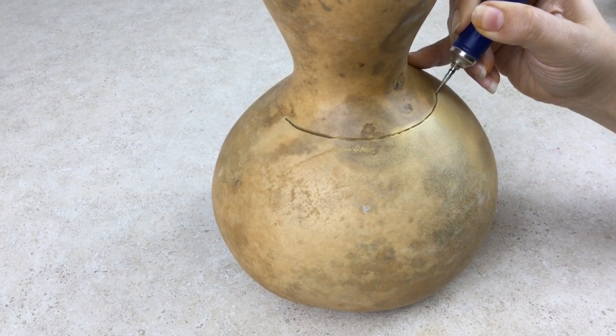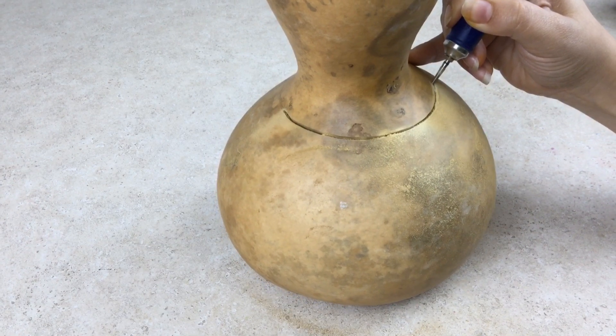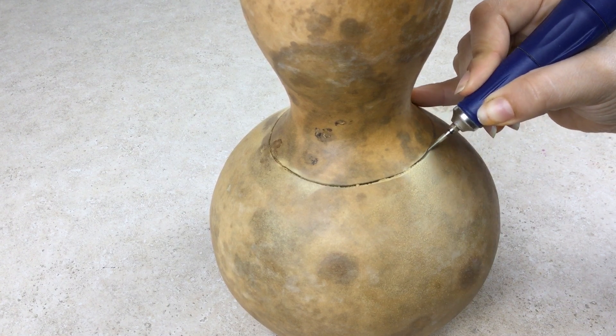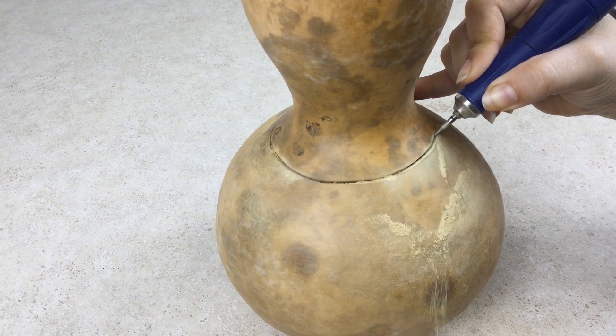Gourd shells vary and some are harder and more dense than others. If you have a dense shell, you will need to cut more slowly. It is more difficult to cut at an angle because there is more surface area against the burr and it can make your burr bounce.